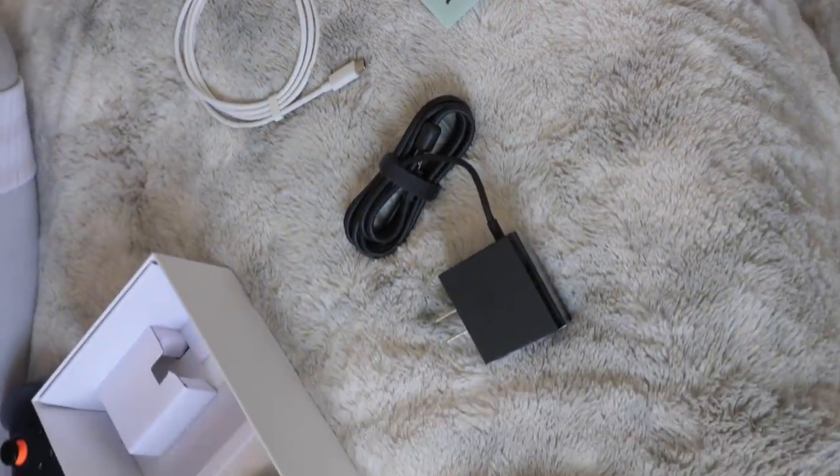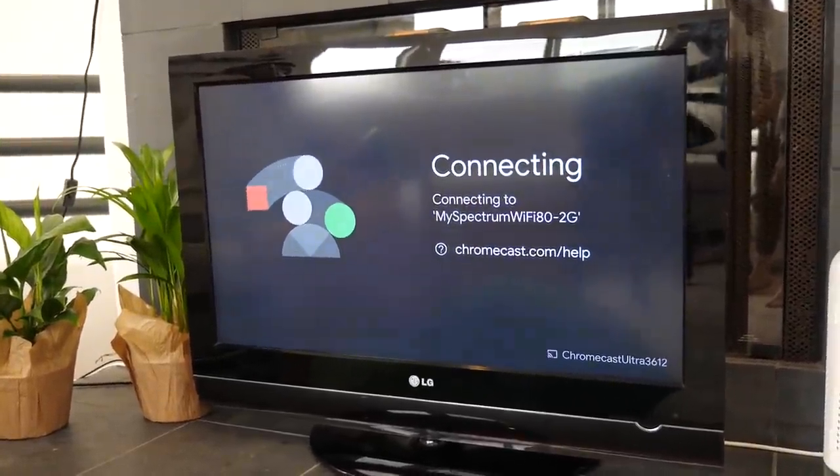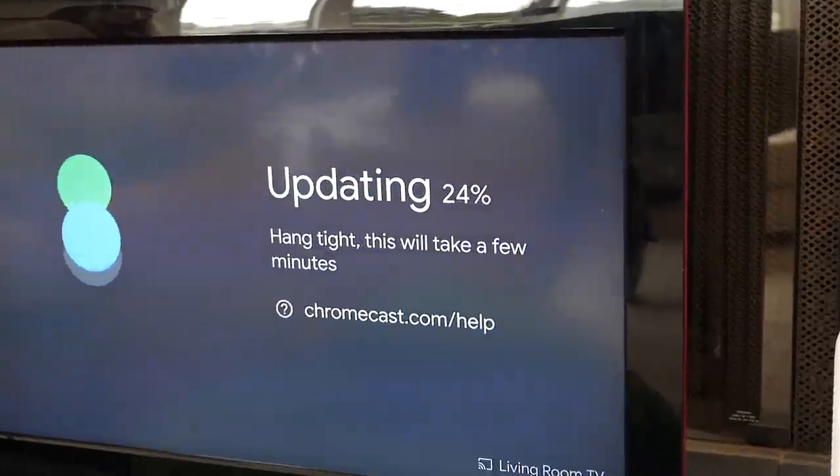We're setting up on TV right now. So far this feels really, really easy and simple — I'm just following along the instructions in this pamphlet. I love that there's really minimal setup and it's super straightforward, and looks like we're almost ready to play.